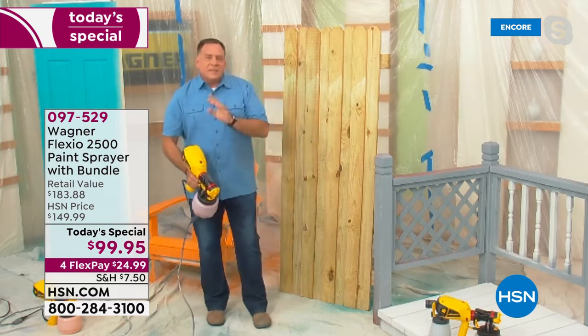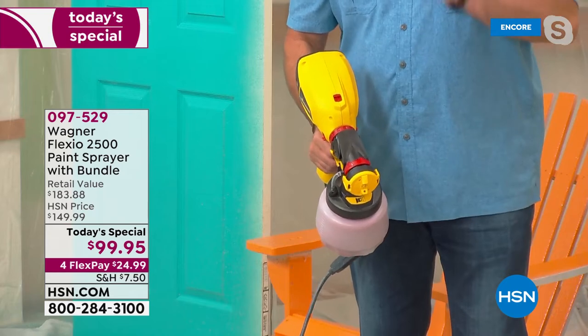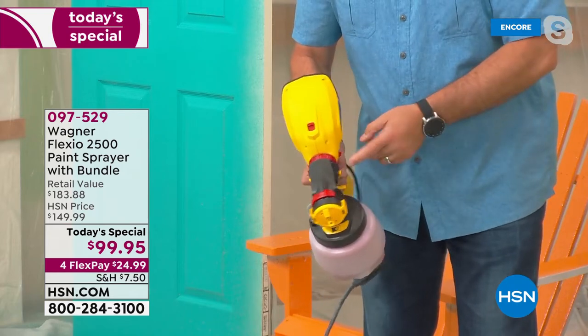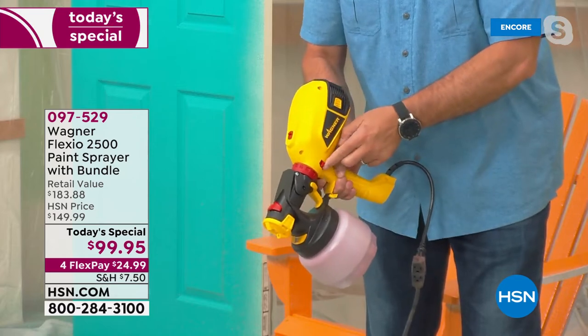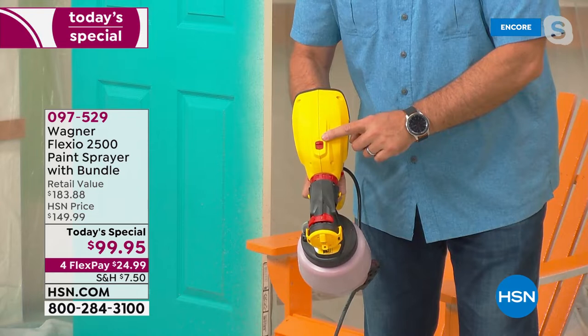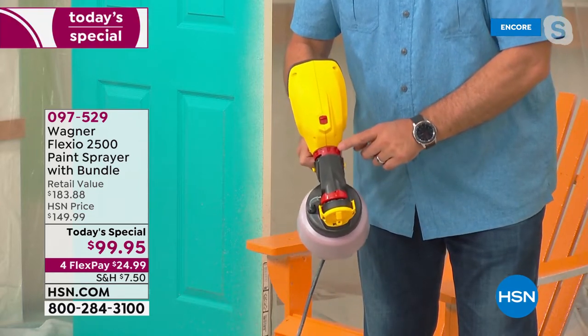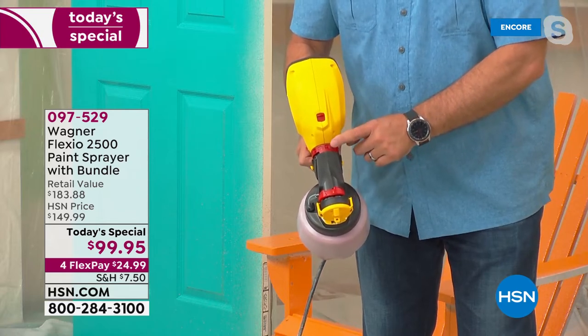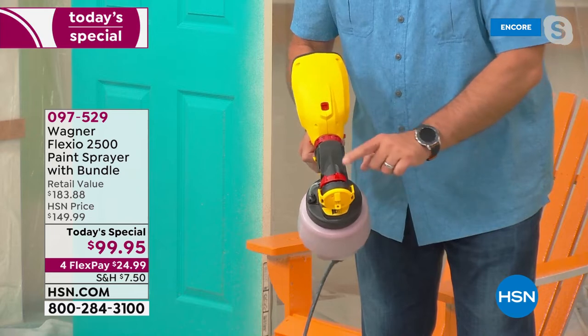Let me show you some of the features on this, because this is fully customizable — you can totally control how you're painting. Right here is the on/off switch on the side. There's a two-speed motor, a two-speed fan in this. This is a switch that controls that. I can also control how much material I'm using — whatever paint or stain or lacquer — just by rotating that ring; it controls how much comes out.